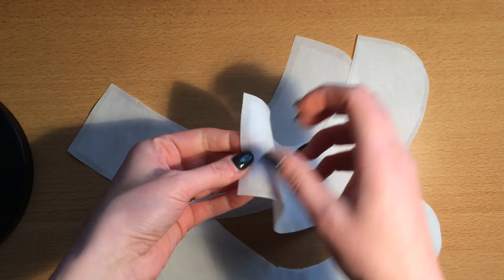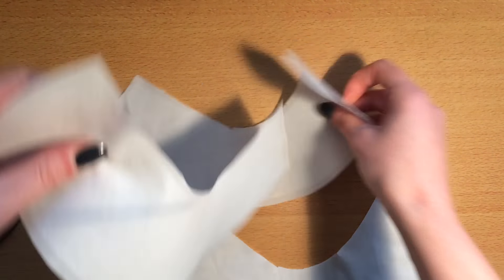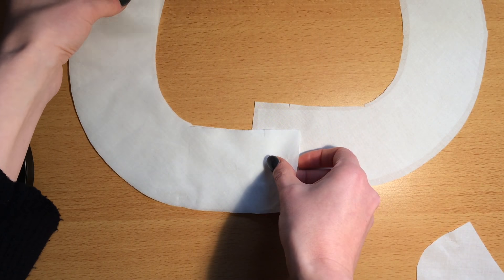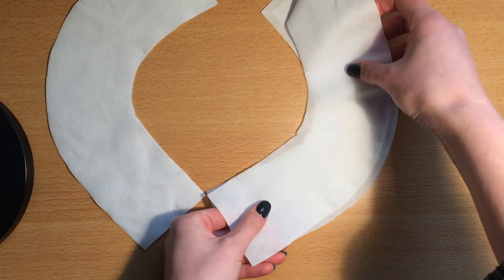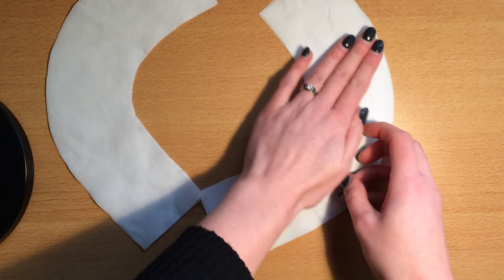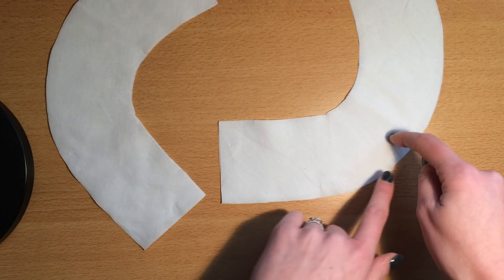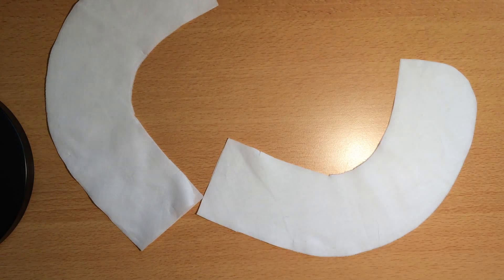Now my interfacing is fused. What I'm going to do is place my pieces right sides together. I've got my two interfaced pieces and my two non-interfaced pieces, so I'll put those right sides together. Each side of the collar will have one piece with interfacing and one piece without. I'm going to pin these around the outer edge — that's the edge I'm going to stitch down the center back and around the outer edge. The neck edge I'll leave unstitched.